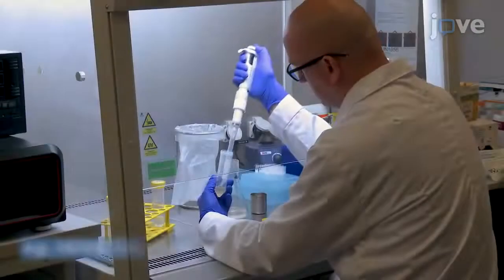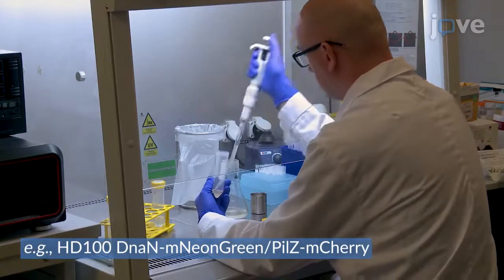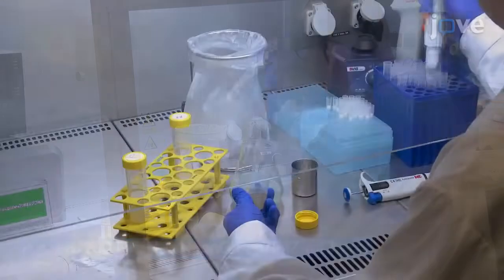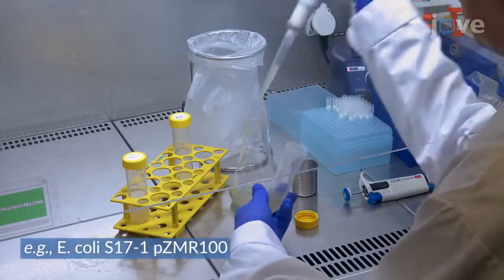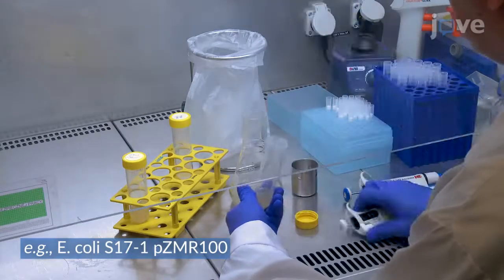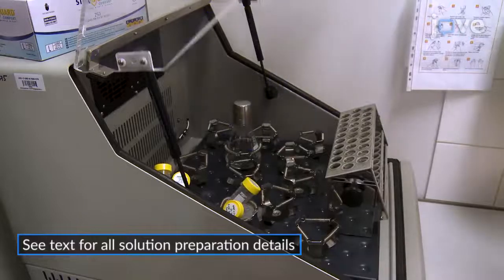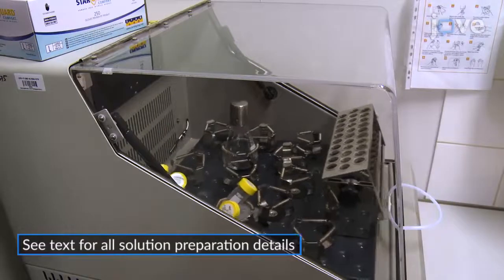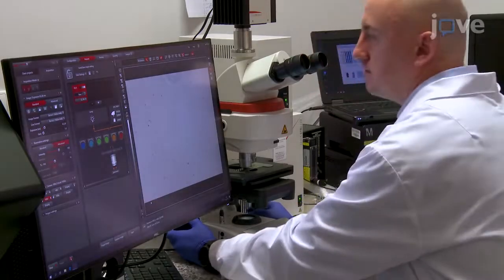To set up a B. bacteriovorus culture, combine 1 ml of fresh 24-hour cultured bacteria with 3 ml of overnight prey culture in a 250 ml flask containing 50 ml of calcium HEPES buffer supplemented with antibiotics as needed. After a 24-hour incubation at 30 degrees Celsius and 200 revolutions per minute, check that the prey cells have been fully lysed by liquid-mounted phase contrast microscopy.